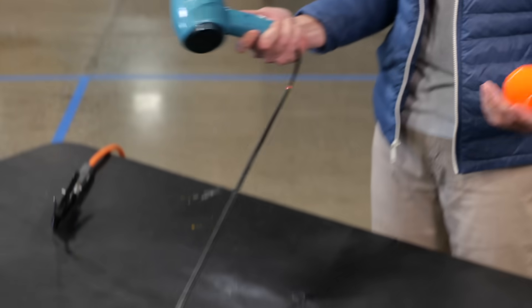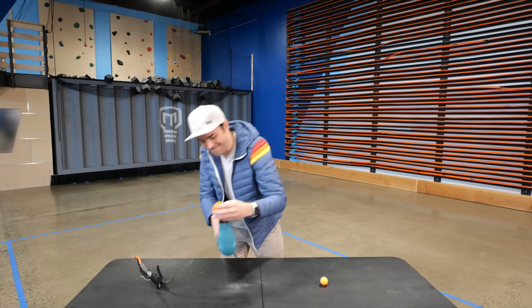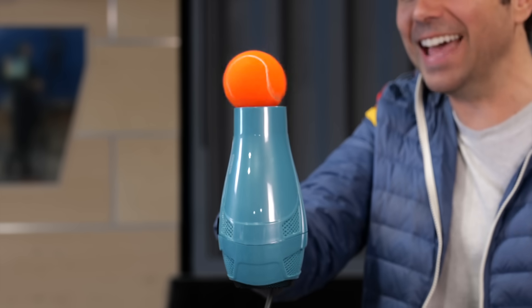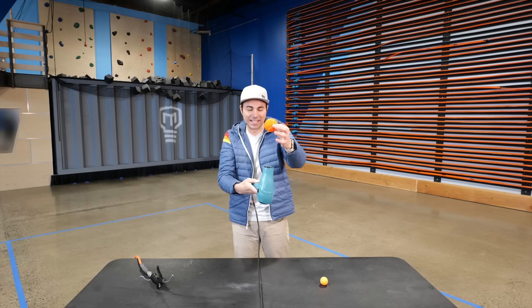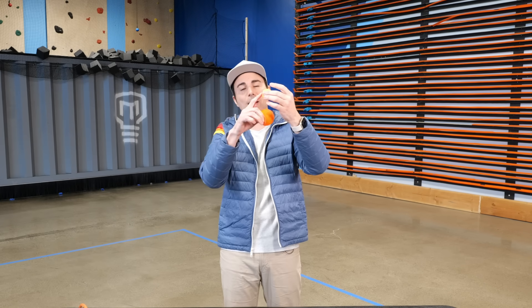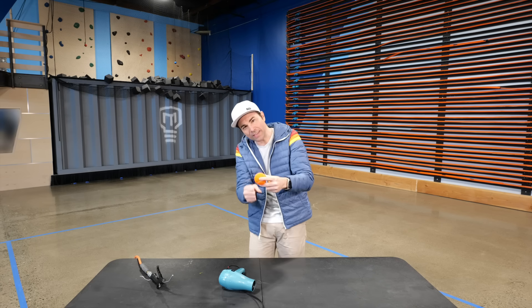But what if we were to try a tennis ball? Will it float? Place your guesses at home. I mean, the answer is kind of yes — a little, actually. It's not as good as way up there. What's happening is the tennis ball just weighs a lot more than a ping-pong ball, so the force of gravity has a bigger effect. It's winning that tug-of-war versus the force of the air pushing up.